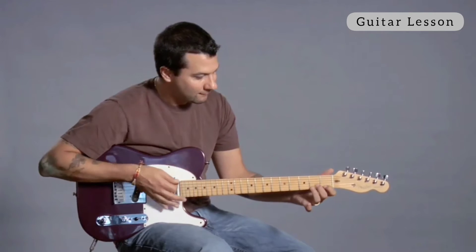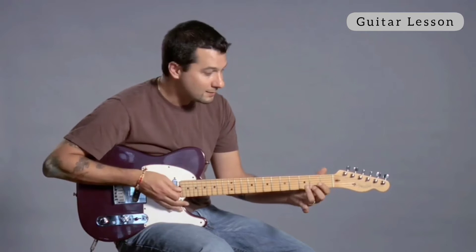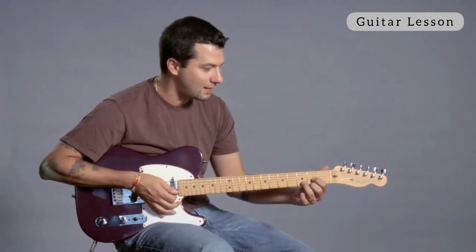So you can do the same thing. The first step is to make the chord and get it all to sound good. And then the next few steps are: how can I get from one chord to the next? Because you're going to have to strum and change chords without stopping.